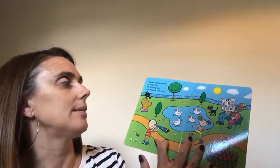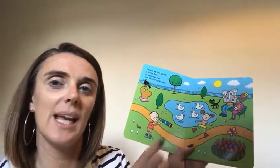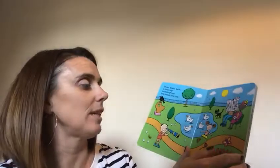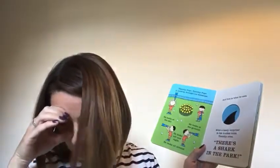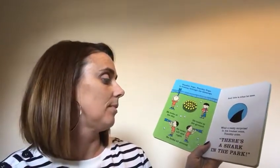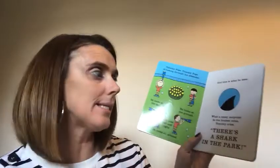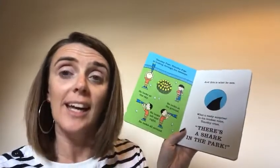Down at the park, a little boy is testing out his brand new toy. There he is — little boy with his brand new toy, his telescope. Look how busy the park is. Timothy Pope looks through his telescope. He looks up at the sky, he looks down at the ground, he looks left, he looks right, he looks all around. And this is what he sees. What a nasty surprise — in his loudest voice, Timothy cries: there's a shark in the park!